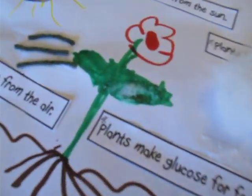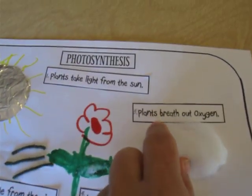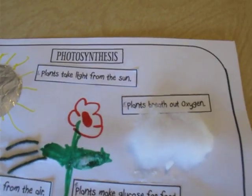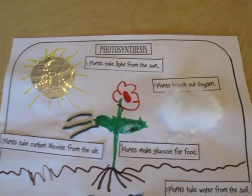It's kind of hard to tell here on the video but there's some sugar right there. And then the last one says plants breathe out oxygen, so we used cotton to represent the oxygen.